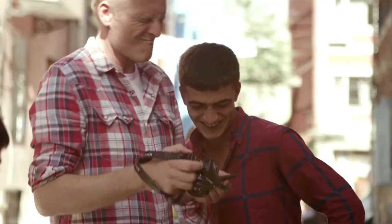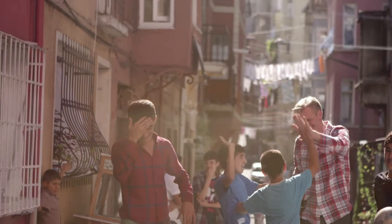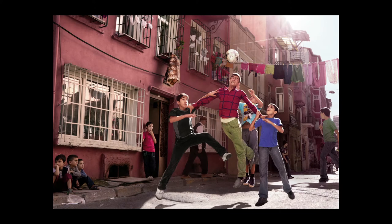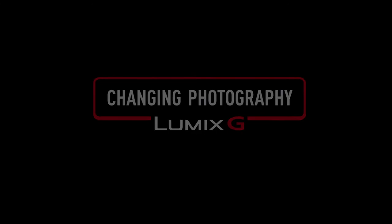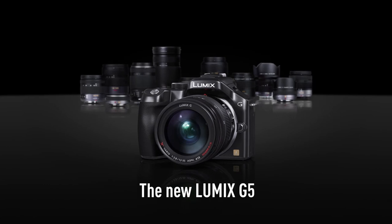It's really satisfying when you get an image that's sharp, has captured the movement, and given me a result that I can be really pleased with. Thank you very much.